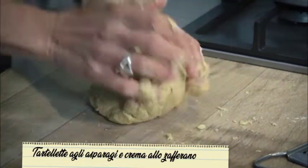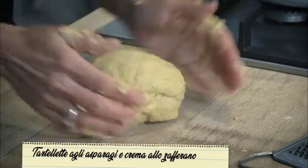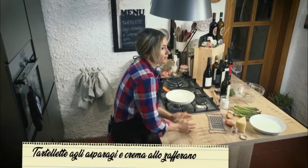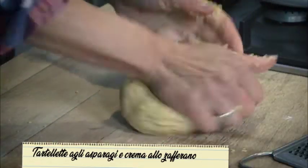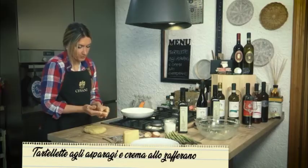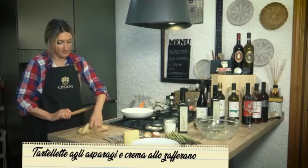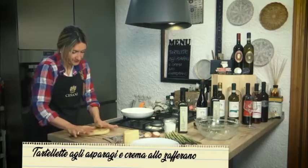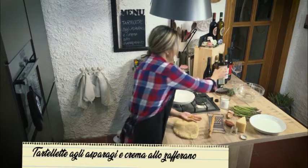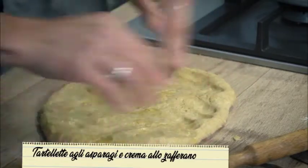La possiamo lavorare e far riposare. Non abbiamo il tempo, però è utile farla riposare almeno mezz'ora. A questo punto la possiamo lavorare. Prendiamo il mattarello e gli diamo la giusta altezza che desideriamo. Per lavorarla meglio, ungerci le mani con l'olio — così sarà ancora più friabile e croccante.